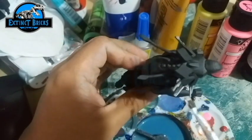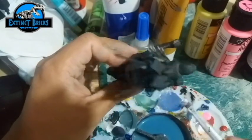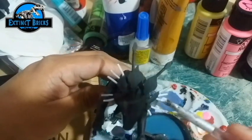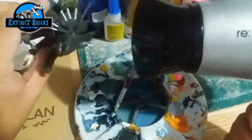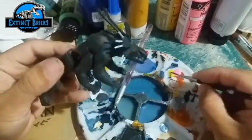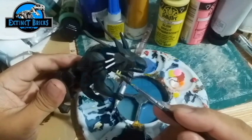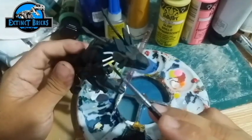Initially, I'm painting the sides or the antennae of this Thanator white, so that when I apply the phosphorescent or glow-in-the-dark paint, they would actually be clearly seen. Make sure the first coat of paint is dry — use a hand dryer or a hair dryer before applying the next coat, which in this case is glow-in-the-dark paint.